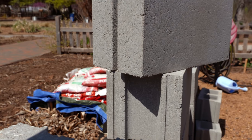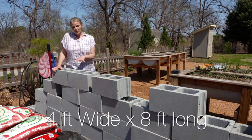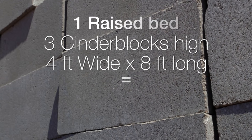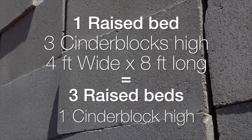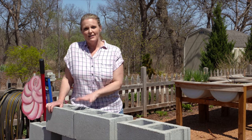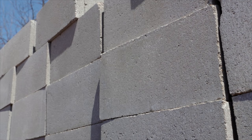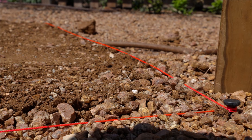We're going to build ours about four feet wide by eight feet and three cinder blocks high. We could use the same amount of blocks to build three raised beds if we were only using them one block high, so you have to think about that. We've chosen to go three high, which will limit our planting space. For three levels high and four corners we're going to need twelve pillar blocks.